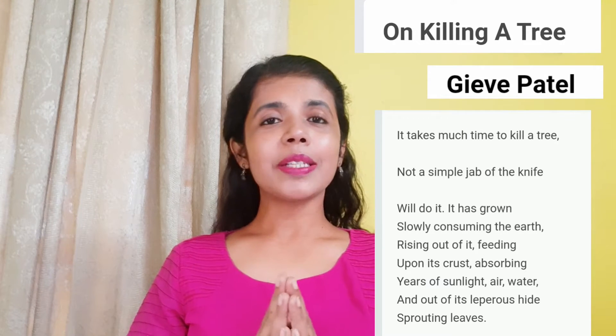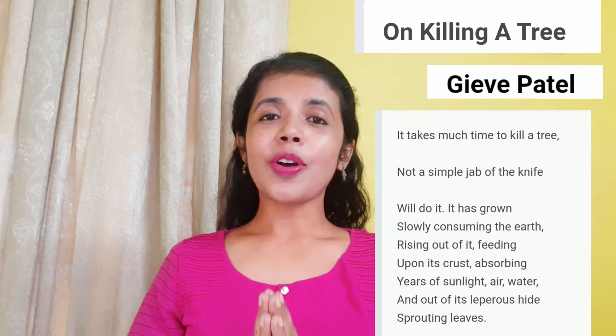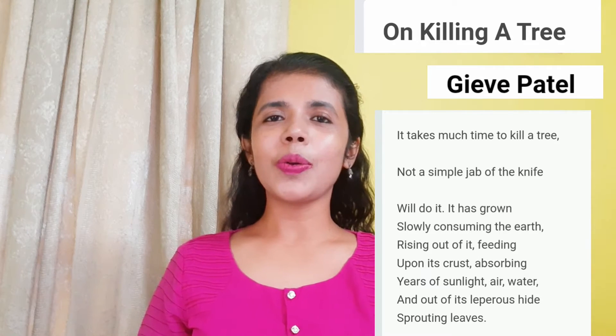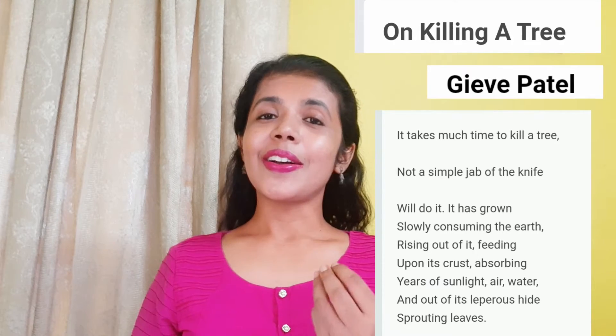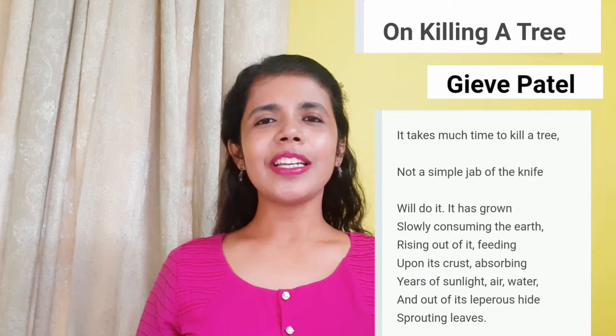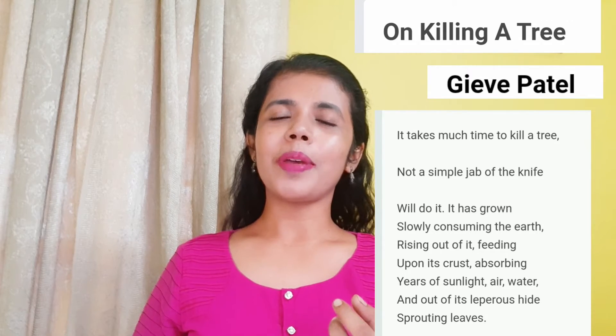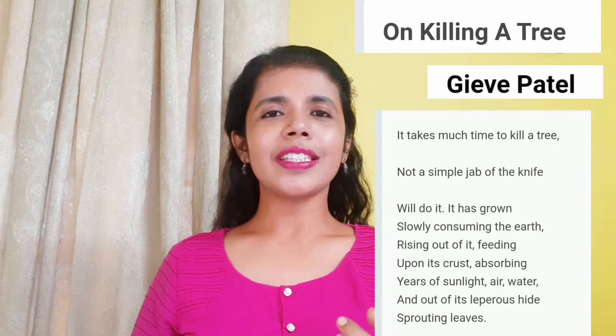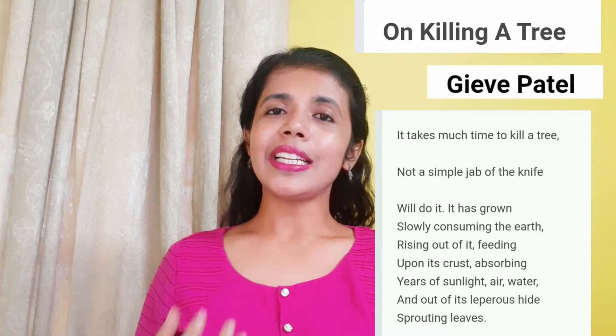On Killing a Tree. It takes much time to kill a tree. Not a simple jab of knife will do it. It has grown slowly, consuming the earth, rising out of it, feeding upon its crust, absorbing years of sunlight, air, water. And out of its leprous hide, sprouting leaves.